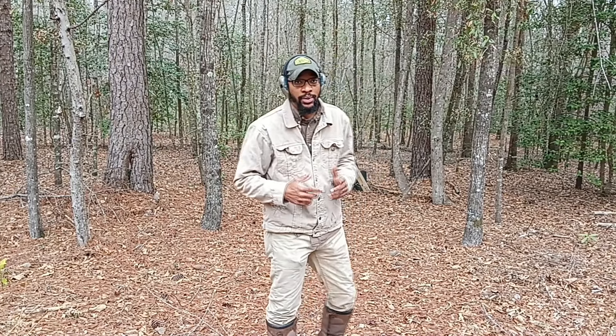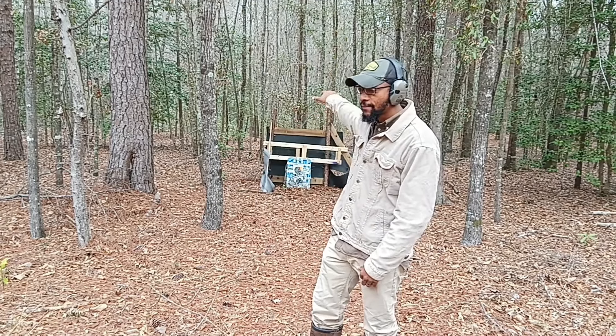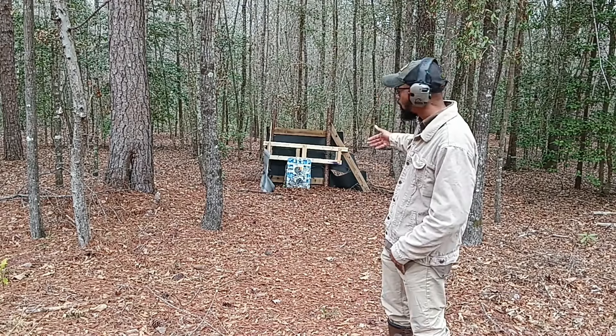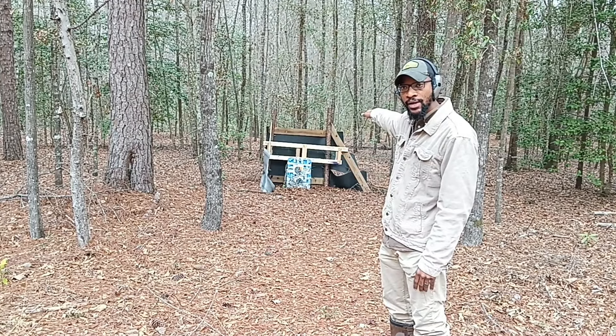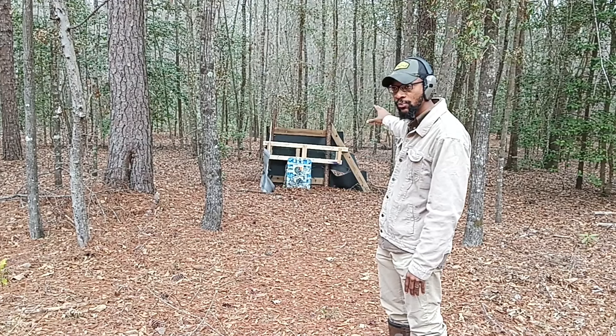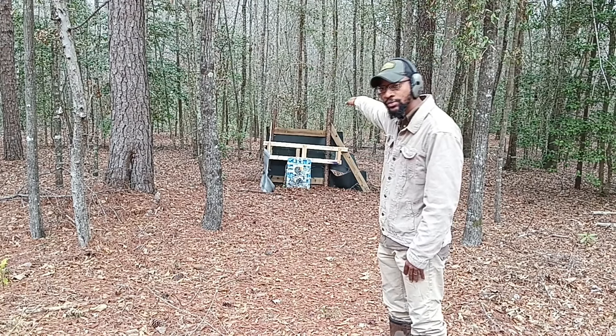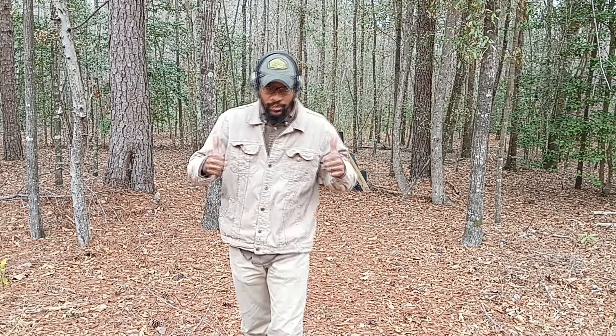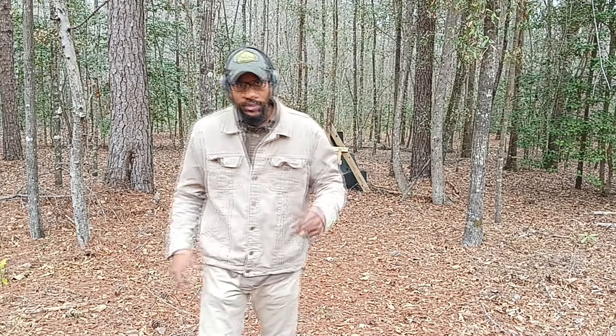Quick PSA as we're doing this: we are being safe. Always remember your firearm safety rules. We have ear and eye protection. We're firing at a safe distance of roughly 15 yards. We know our target and what's beyond it — we're firing at a downward slope so any projectiles that pass through will go into the terrain and dirt behind it. We're on a private enclosed safe range. Be safe.